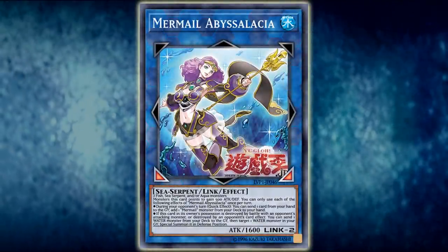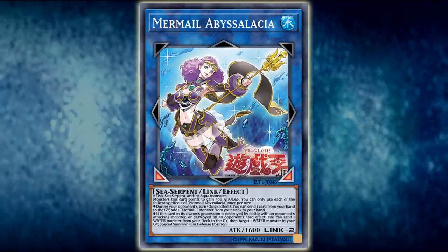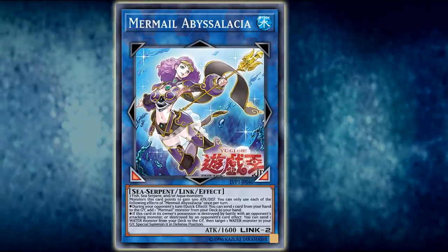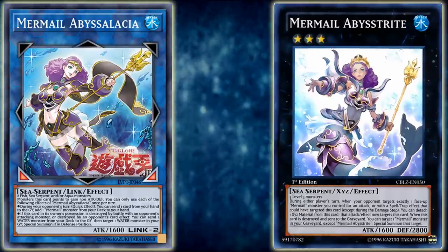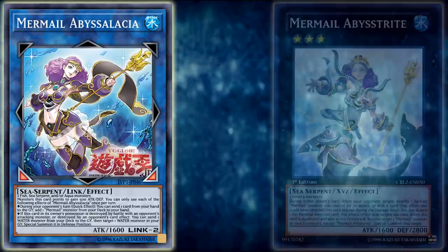It is obviously a water attribute monster, and it's a sea serpent type with 1600 attack points, further providing yet another mirroring of Mermail Abysstrite in its overall card stats, and I can assure you that the similarities between the cards do not end there.